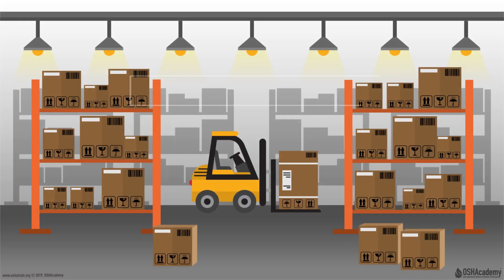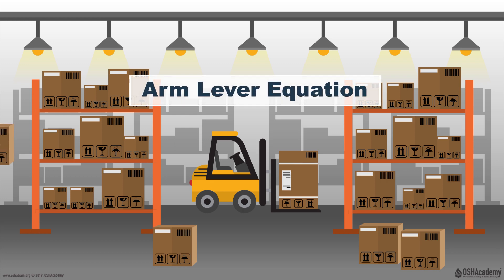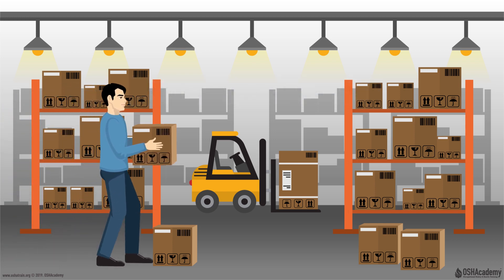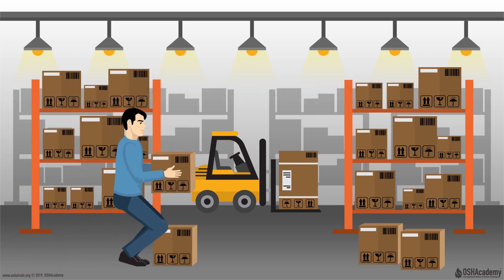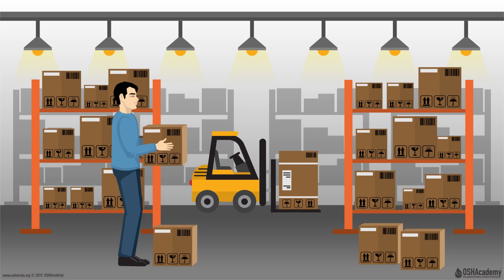Hello, this video will provide a basic overview of the arm lever equation and is presented by OSHA Academy Safety and Health Training. To help learn about the arm lever equation, we're going to look at an example where a man is picking up a heavy box. In this example, the box has a weight of 50 pounds, and as we talk about the weight of the object,